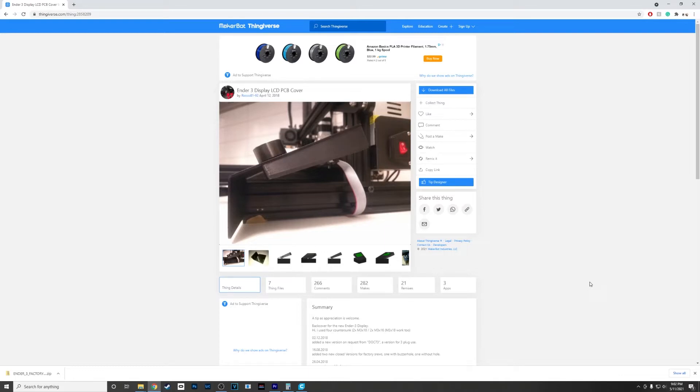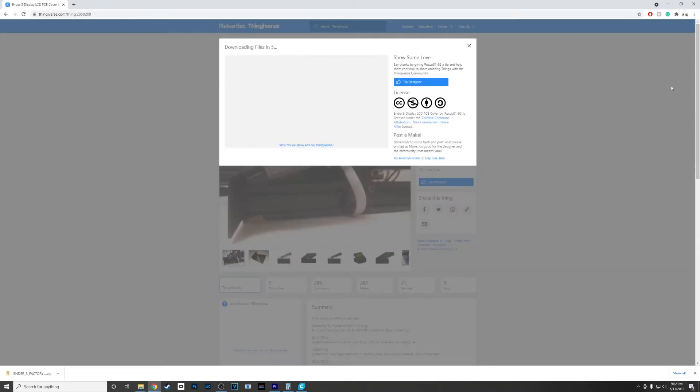Hello everybody, today I got another upgrade video for you. We're going to be doing the PCB cover for the LCD screen on the Ender 3 Pro. I went over to Thingiverse — this one is by Rocco 81-92.